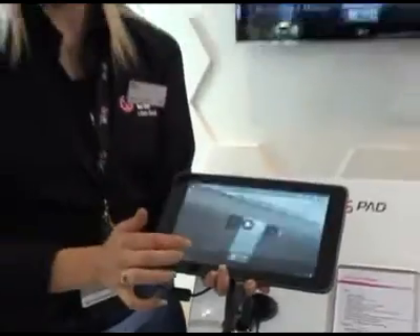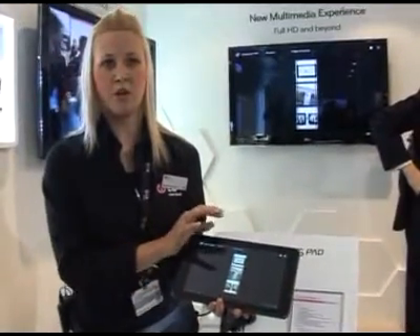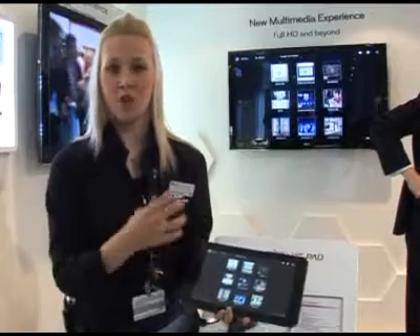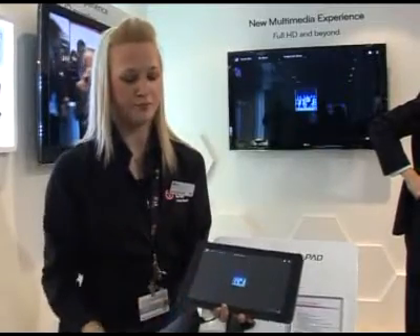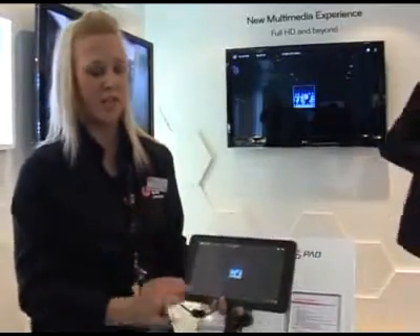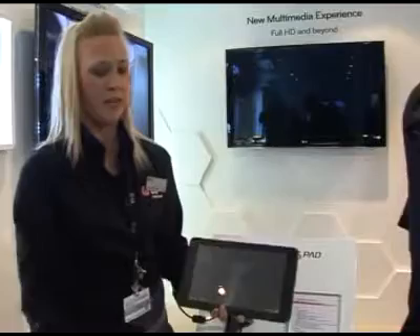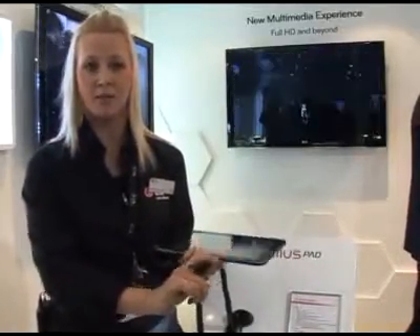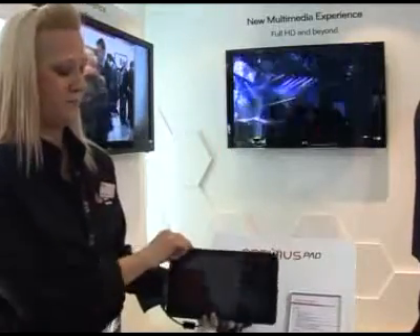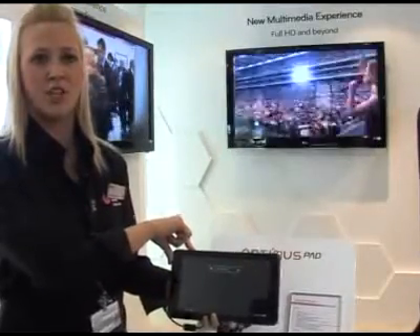I'll take you through to a video in full HD so you can see the full quality of the film. Very simple, very easy — all you have to do is a quick tap, play it, and you can stream it straight through your HDMI cable which will also connect through to your TV screen where you can adjust the sound.